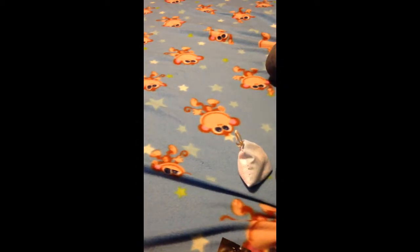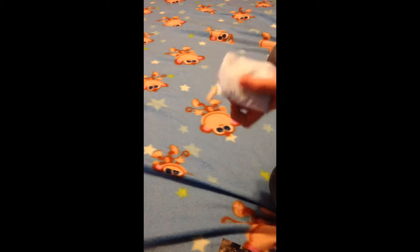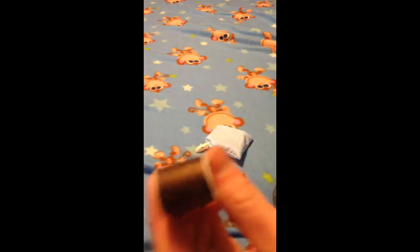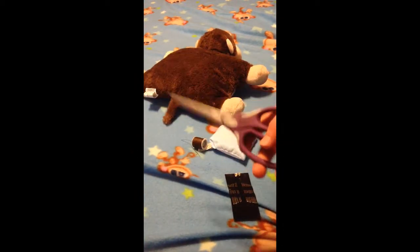For this video you're going to need a Scentsy pouch — a Scentsy buddy pouch to put in. This one smells like Eskimo Kiss; it kind of smells like vanilla. You're going to need a needle — I already pre-threaded mine. You're going to need some thread; it works best if it's the color of the thing's skin. You're going to need just a normal Scentsy animal, and some scissors.